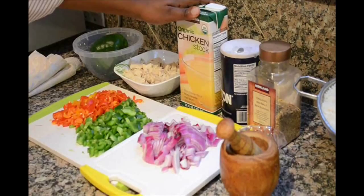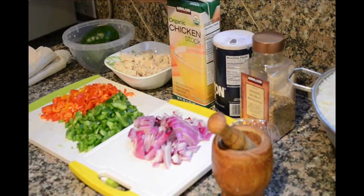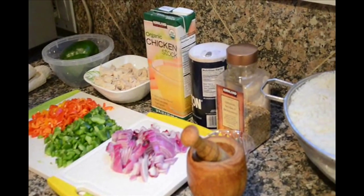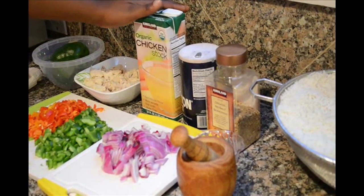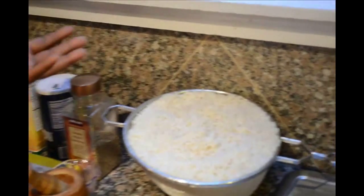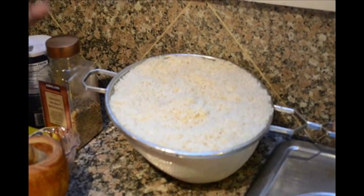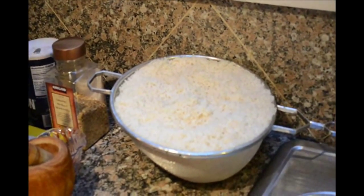I also have one quart or 32 fluid ounces of chicken stock. You can also cook a pot of chicken and just pour out the same quantity to cook with your meal. Then I have rice — it's already drained. I par-boiled it for about 15 to 20 minutes. It's been washed, cooked, and just ready to go.